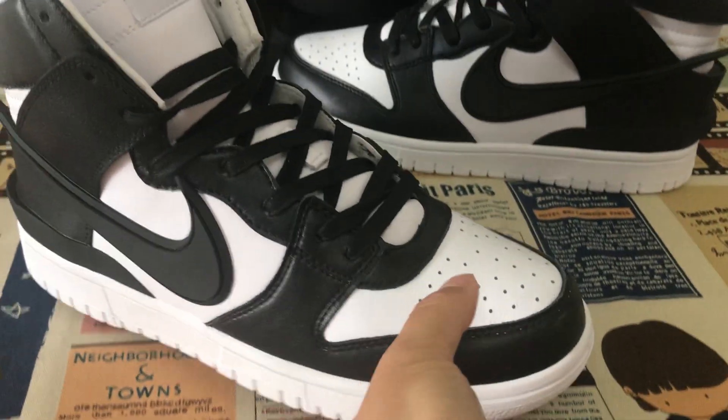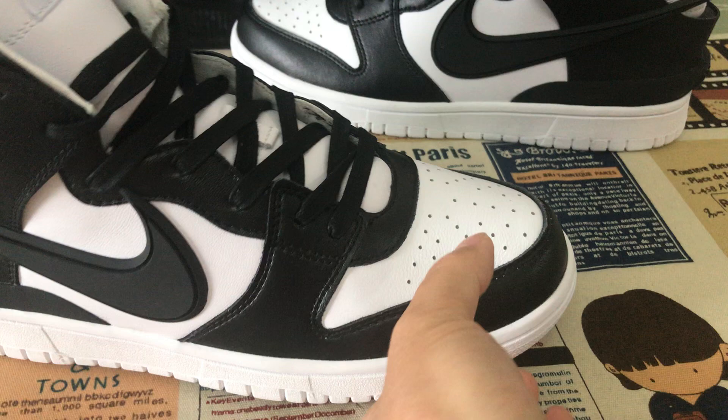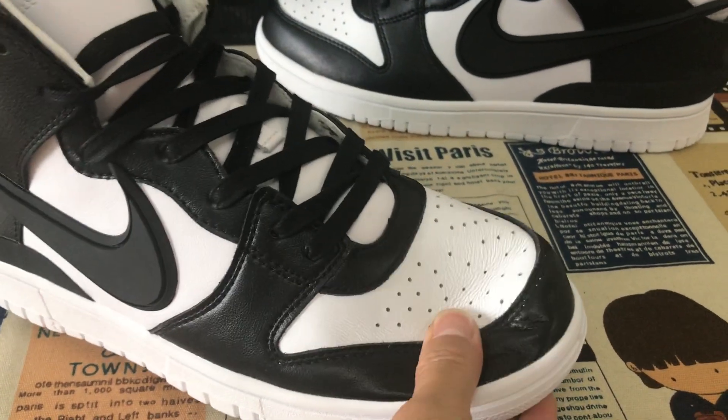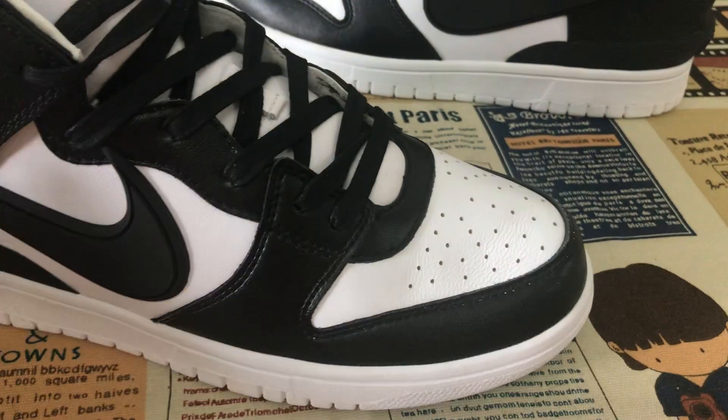Let me show you the detail here. The pull tab is made of first-class pure leather. You can see the leather is very, very soft.